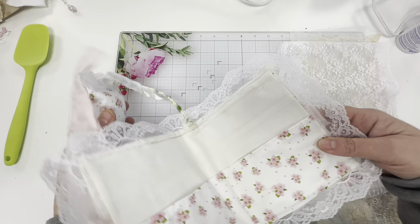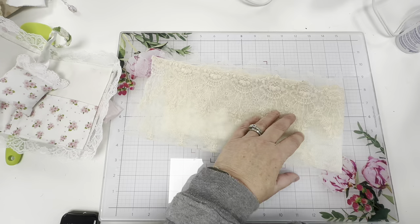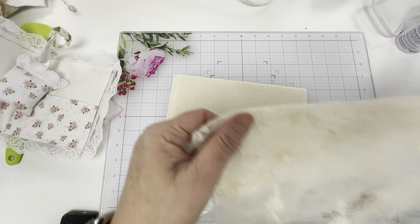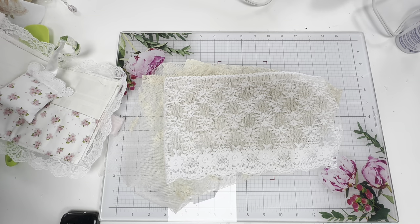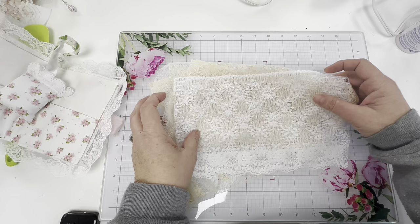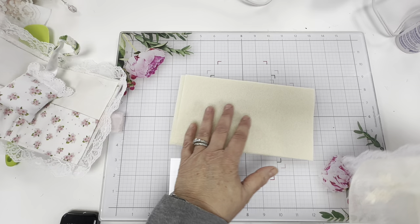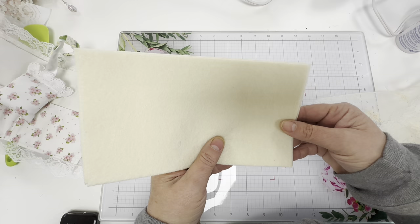We're going to put this aside for now and take out the two pieces that are relatively long. Everybody got different ones so they'll look similar but there'll be different types of laces. You want to take your two longer pieces out - not the one that is like this, this one is a little different. You'll also have two pieces of felt.